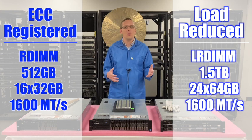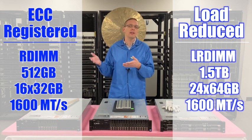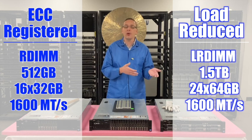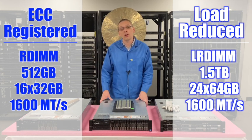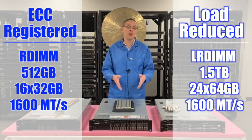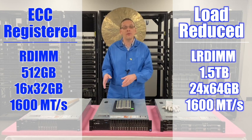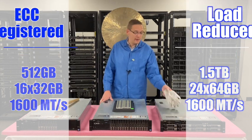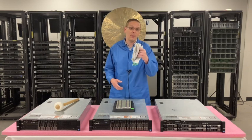And that brings us to a question we hear quite often — why can you only put in 16 of the RDIMMs, but you can put in 24 of the LRDIMMs? That's a great question. It's known as the rank rule, and we'll get into that in more depth when we get inside. But before we do that, I want to put my ESD gloves on because I always want to be safe when working inside the machine.